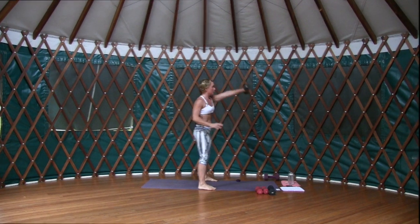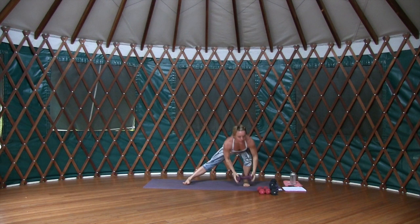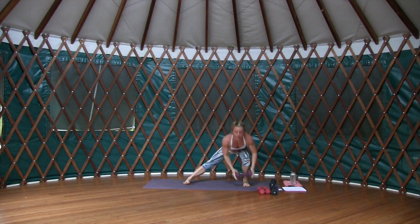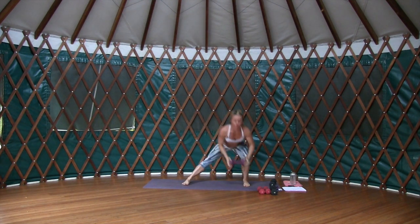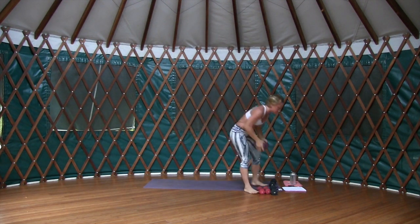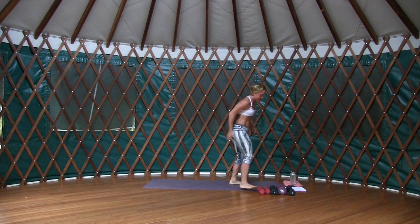On that single leg squat, let the outer knee bend, get heavy in the heel, and stick that booty back. Stick it back, back, back — by sticking the booty back we're activating the posterior chain more, we're activating the glutes.